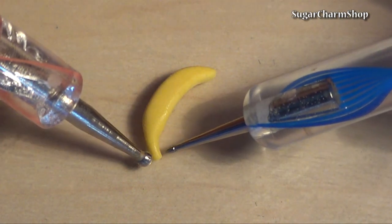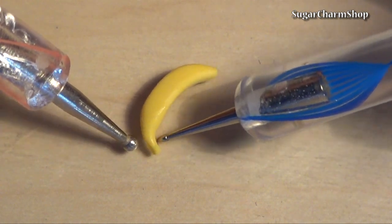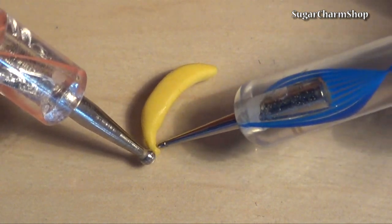Also, to those of you who've asked me where I got my blue dotting tool, I've made a video about it so I'll link that in the info box as well.